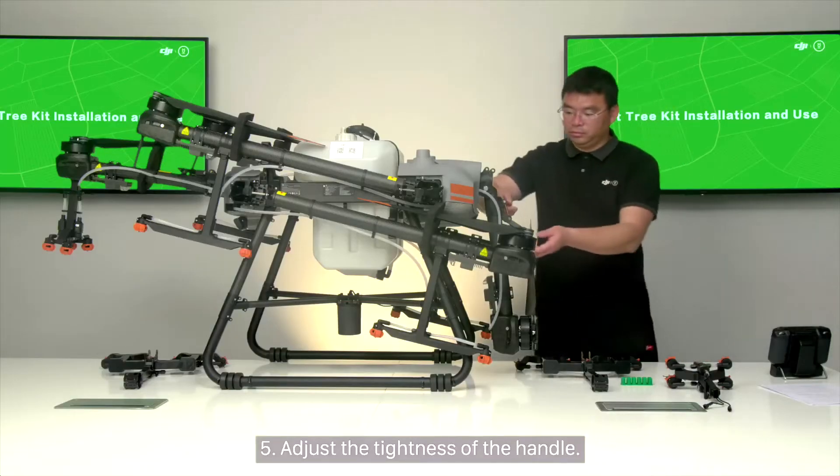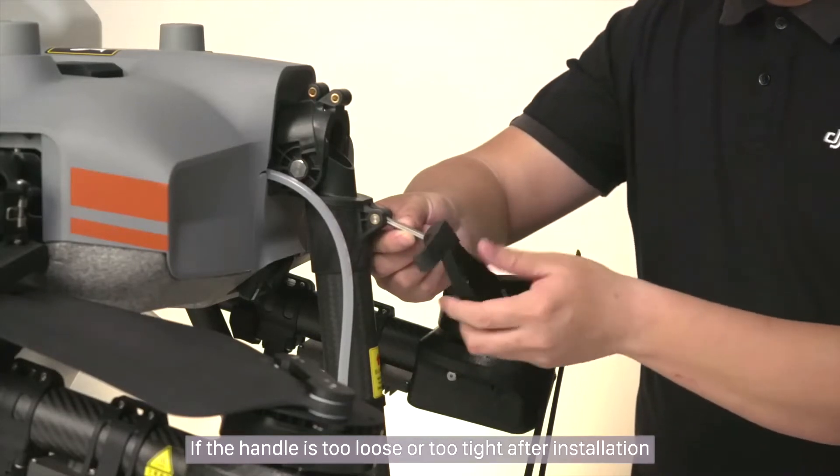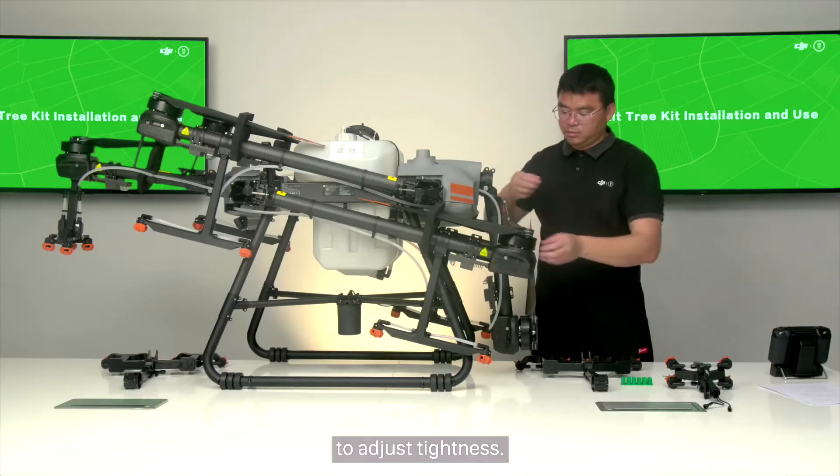Step 5: Adjust the tightness of the handle. If the handle is too loose or too tight after installation, you need to rotate the handle around the hexagonal connecting rod to adjust tightness. Normally it is not necessary to adjust the tightness of the handle.